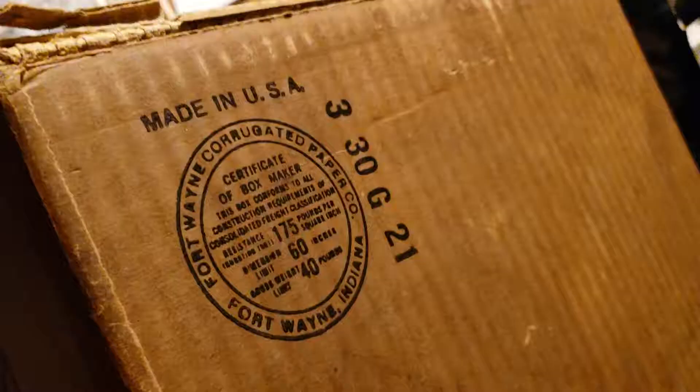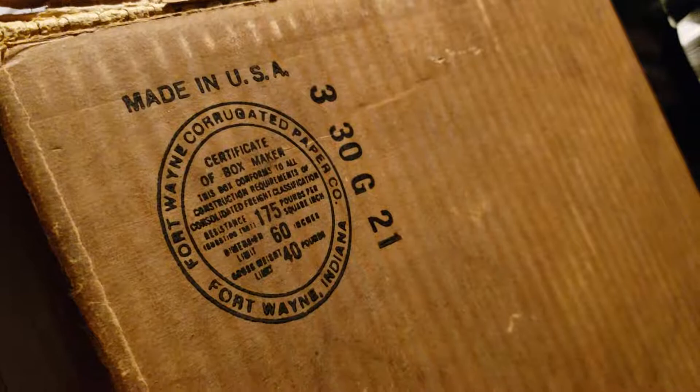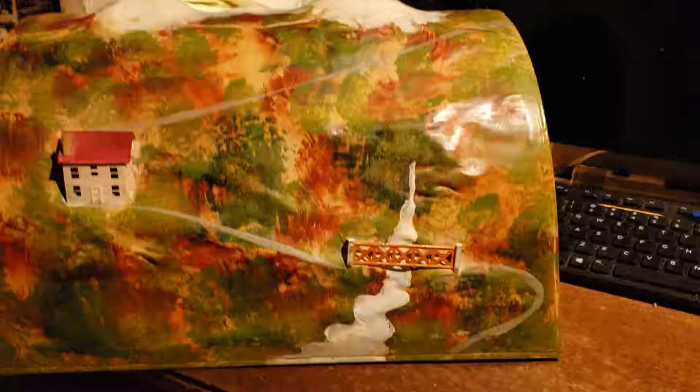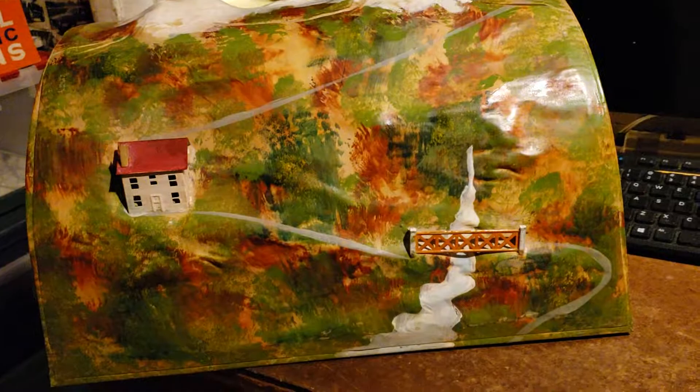It's really cool to have the original box. These tunnels were big, so it's impressive the box survived all this age. Here's the other side of the box with the famous Lionel tape, and some box specifications — made in Fort Wayne, Indiana, made in the USA.